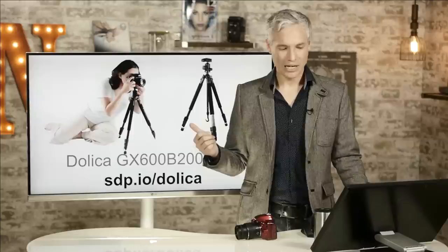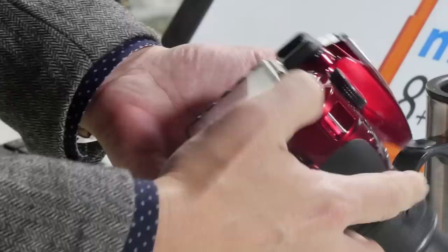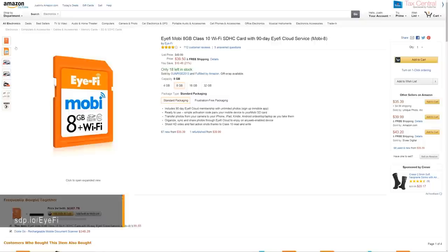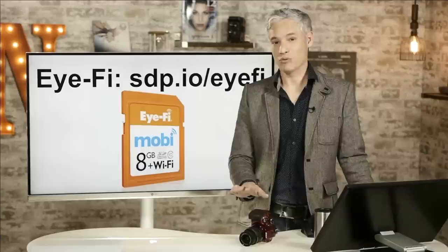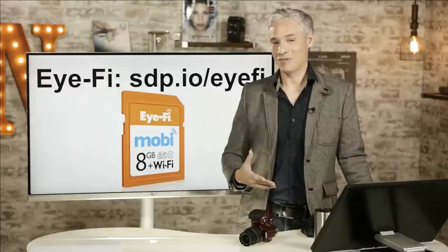The D3300 doesn't have Wi-Fi built in, but you can add it pretty easily with an Eye-Fi card that goes in like a regular SD card. You plug it in, and it can connect to Wi-Fi networks and automatically send pictures to your smartphone or computer — pretty remarkable technology for under $50. However, I will say Wi-Fi and cameras is way overrated right now. It's really a clumsy process and even though I have cameras with Wi-Fi built in, I often just take a cell phone picture when I want to quickly post on social media.